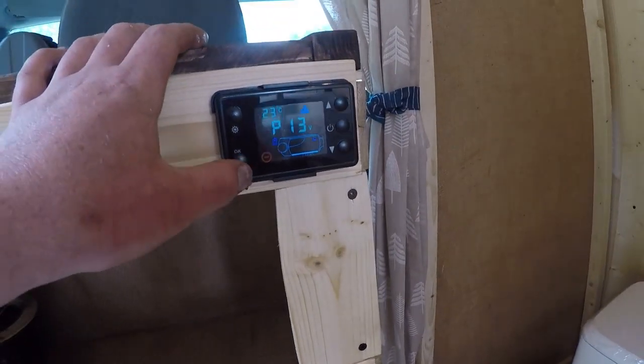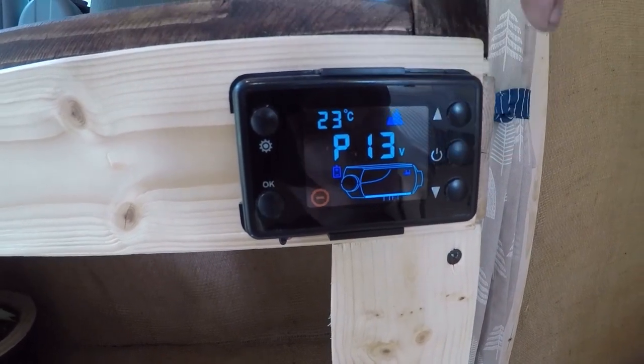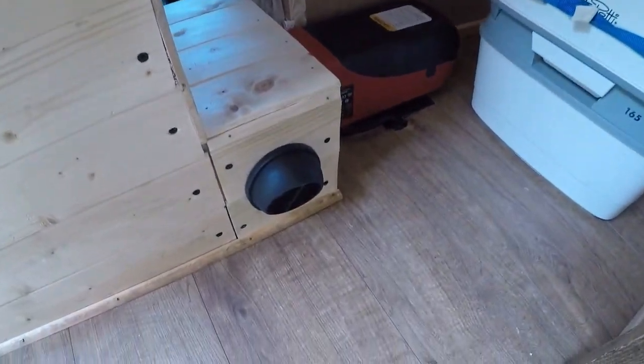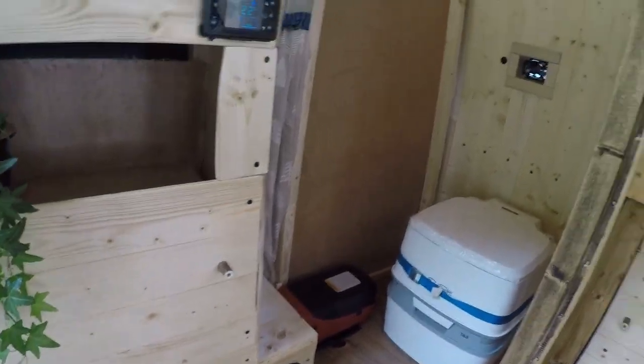Further along is the thermostat for the diesel heater. We'll turn that on there, set to 22. So this is the heat outlet there, the diesel heater there, and that is plumbed into the main fuel tank.